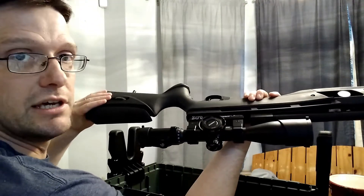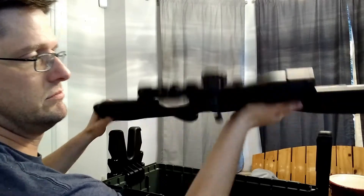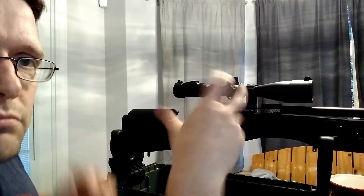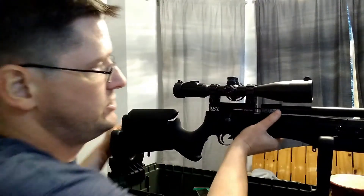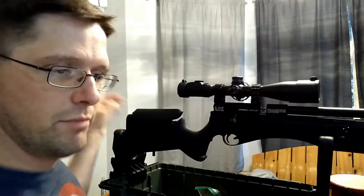Here on the side I've got the side wheel adjustment — UTG side wheel, bigger guy. The reason I didn't have this mounted to my Gauntlet in the first place was the Gauntlet has 11mm dovetail scope rails, and the rings that came with this UTG are Weaver Picatinny's. So how did I get it mounted? That's the first thing I want to show you.